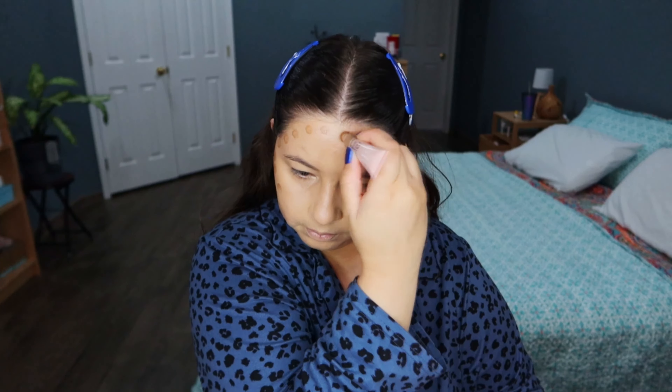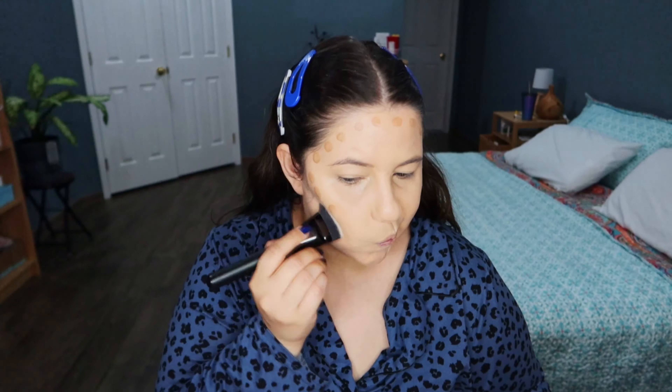So let's start the makeup with the Power Grip Primer. This one has niacinamide. It feels like I'm applying glue on my face when I use this primer.